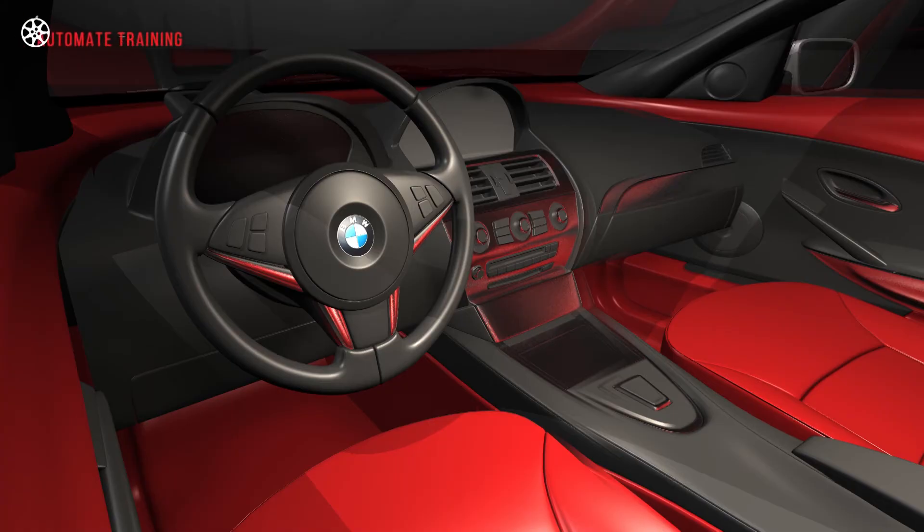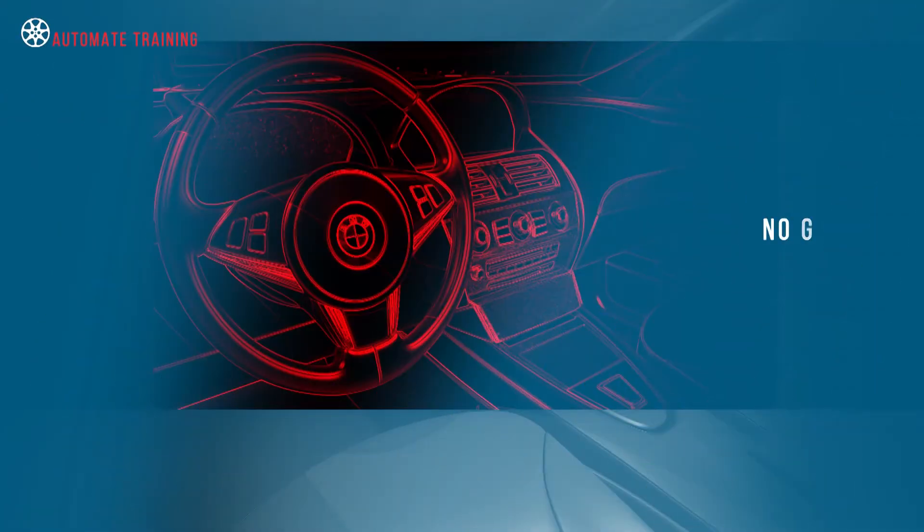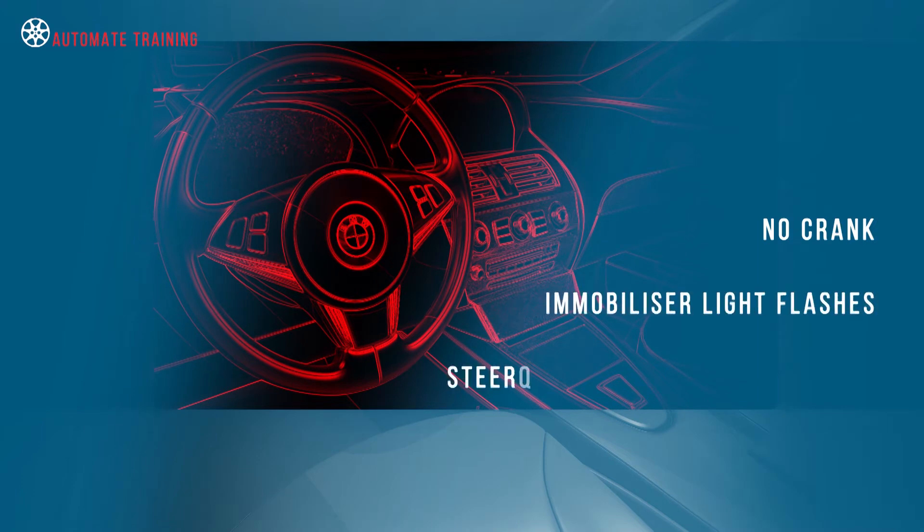Has your customer complained that occasionally their vehicle will not crank, the immobiliser light flashes rapidly, and the electronic steering lock does not disengage? This could be the start of a lengthy diagnostic process for the uninitiated.